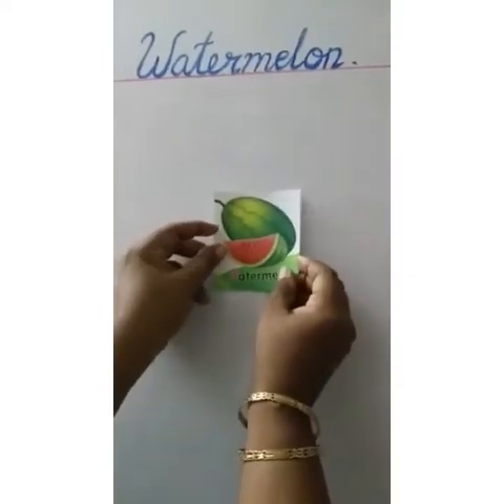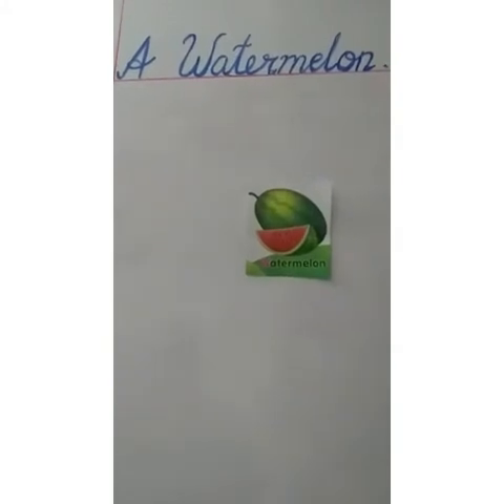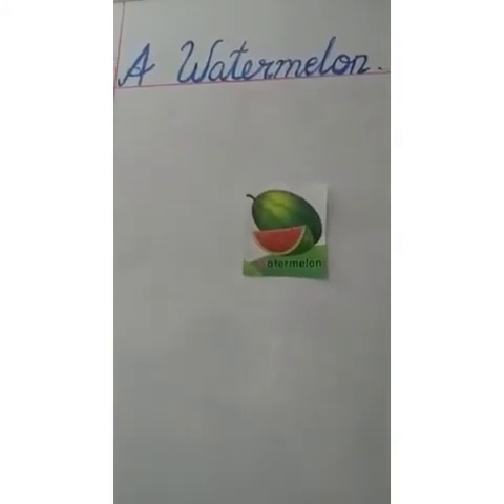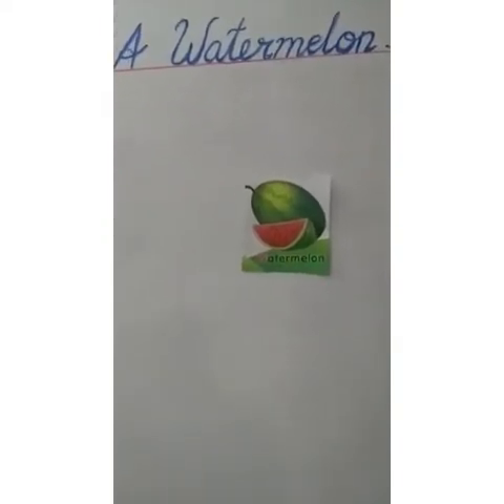Hello children, I am sure you are all doing well. Today I am going to teach you drawing. I am going to teach you to draw one of my favourite fruits. Do you want to know which fruit is that? Let me show you. Can you guess, children, which fruit is this? You guessed it right — it is a watermelon. Now let me tell you a few things about this fruit.